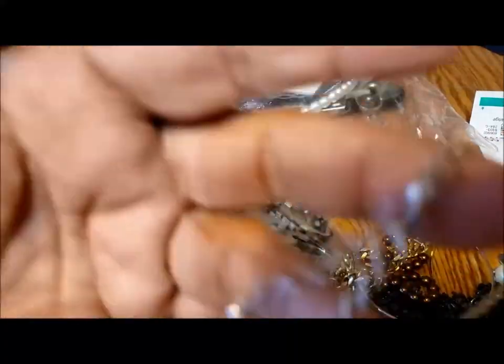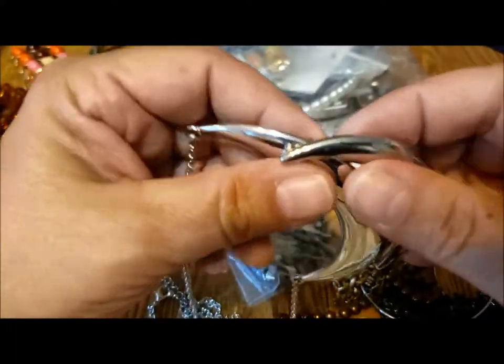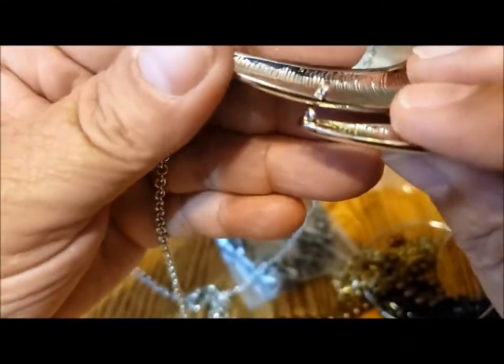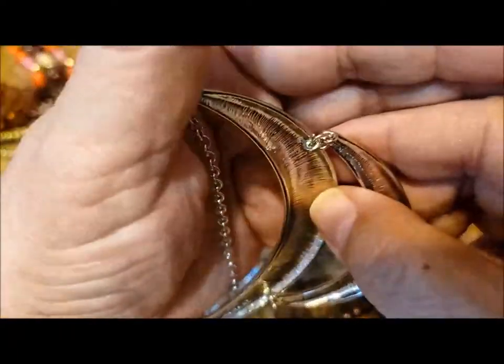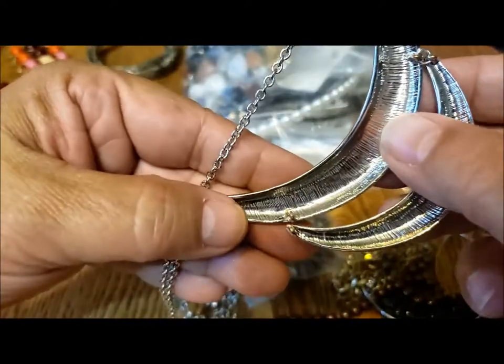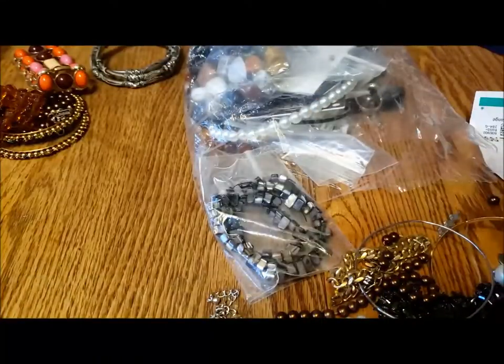This is a necklace with a lobster claw clasp, and it's two sort of slices of the moon. It's lost a little ring that holds them together, so there's an easy repair. I think I will repair that and donate it on.